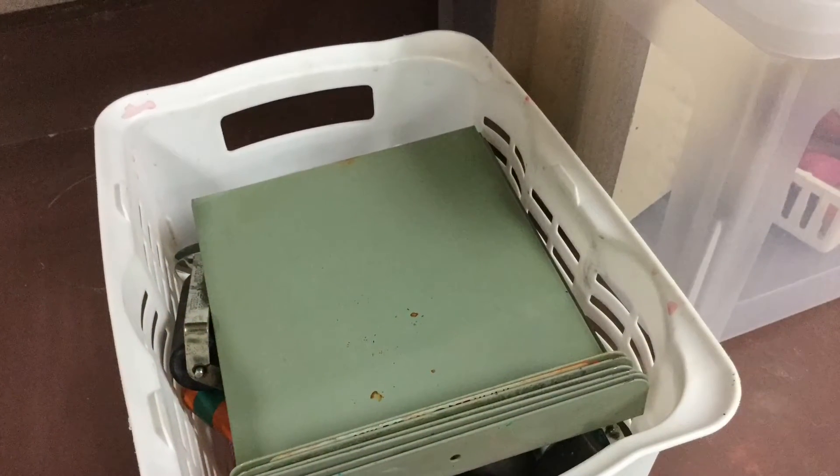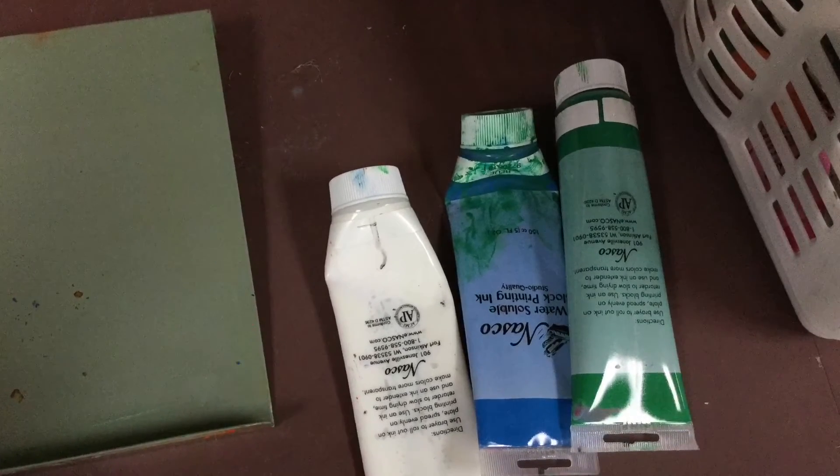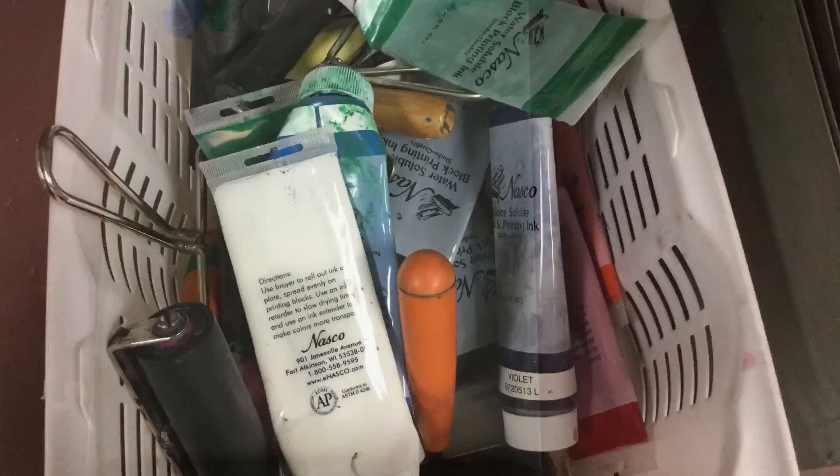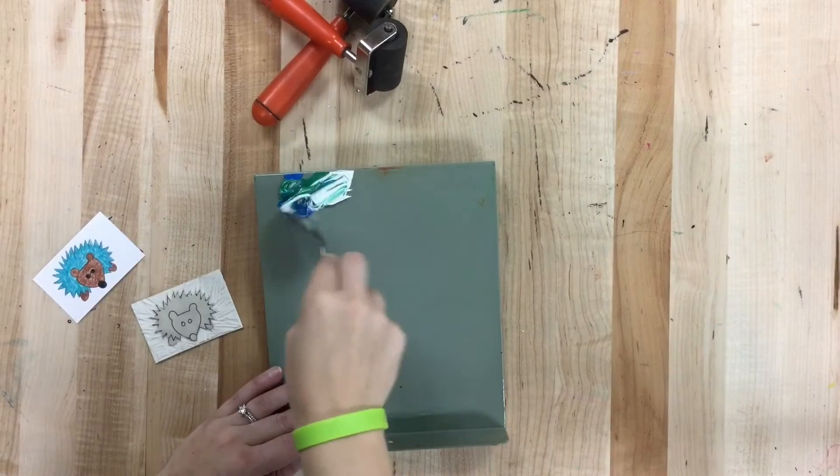To set up for printing, I need supplies out of this basket. I need a metal tray, and then I'll pick my colors out and put them onto the metal tray. I'll put the ink tubes back into the basket and then grab a spoon if I need to mix my colors.